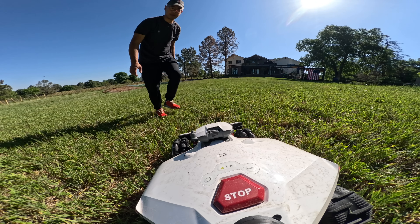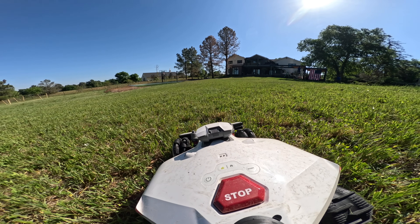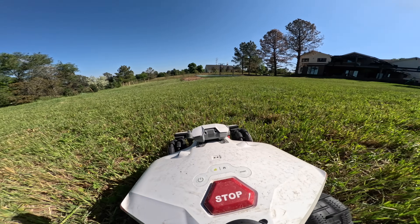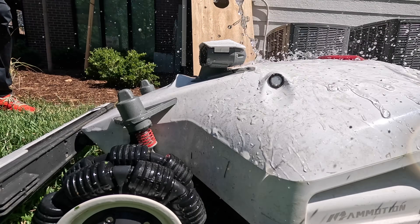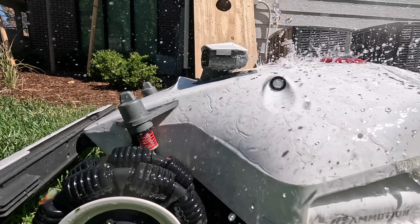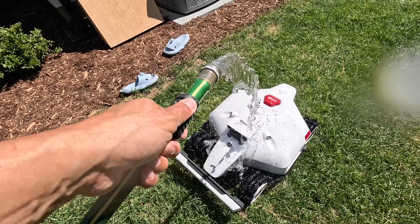The Luba 2, at least as of right now, will not allow automatic alternating of mow patterns — it'll just mow the same direction every time. You can go into the app and change the degree in which you want it to mow, but hopefully automatic alternating is something they can fix with a future update. The sleek design is complemented by a really glossy white finish, which looks fantastic. But the problem with the glossy white finish is it shows dirt so easily — when you're that low to the ground mowing the lawn, it gets dirty really easily and doesn't look as sharp.